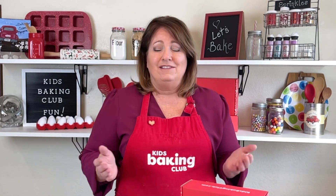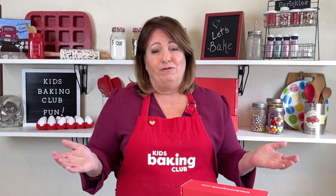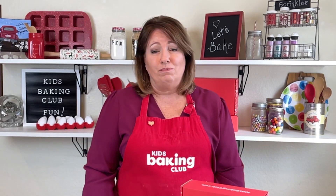Hi, kids. Are you ready to make Irish Soda Friendship Bread? I call it Friendship Bread because it is a bread to be shared with friends. It is such a delicious bread. It's very popular in Ireland.